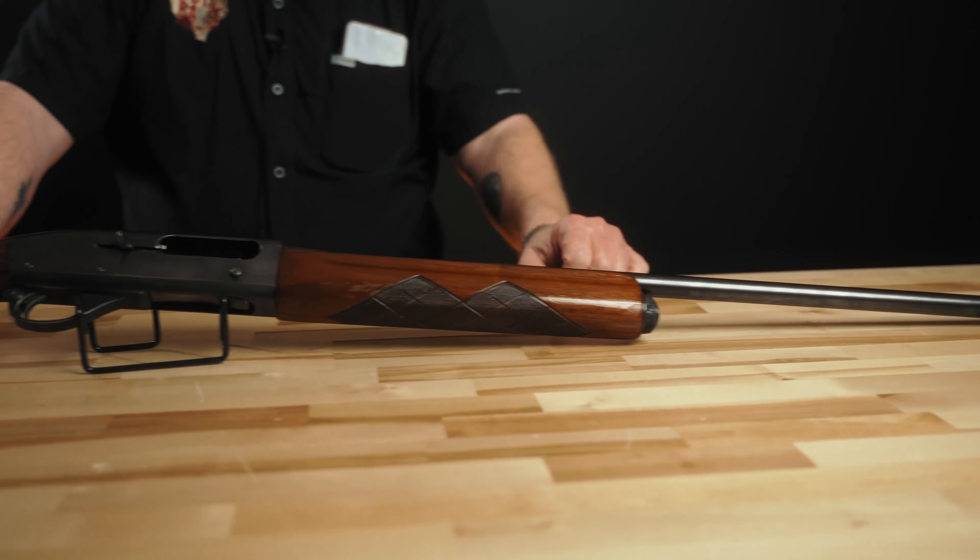That aesthetic was carried over to almost every other Remington model, including the 870, the 740, the 742, and all the way into the 1100. A lot of other manufacturers had similar designs as well — whether they copied it or arrived there independently.